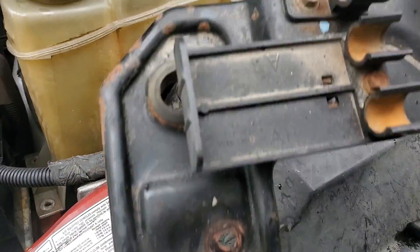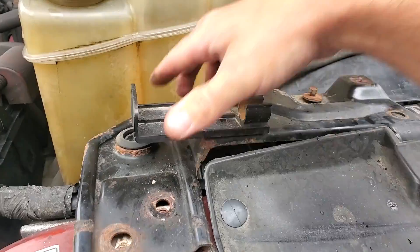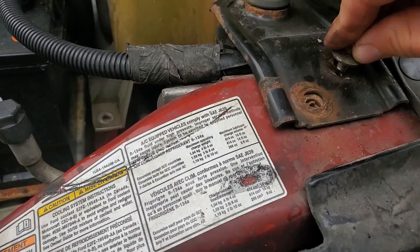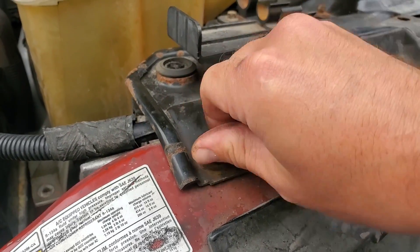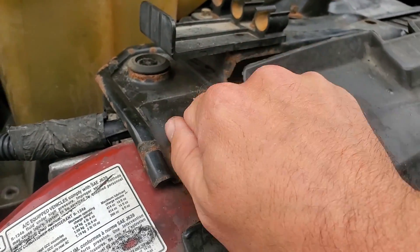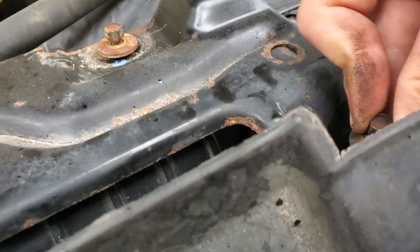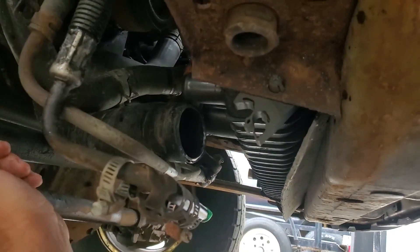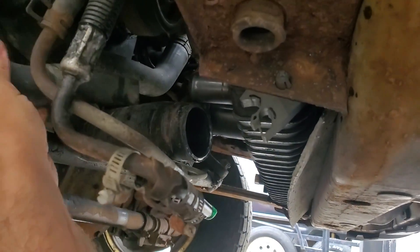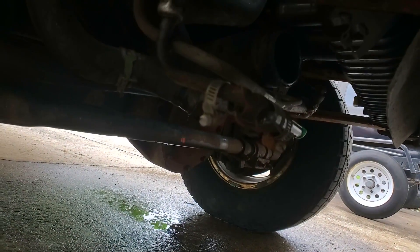Now we can put this piece back on. Then we can come back underneath the truck and get all these hoses put back on — and make a mess again.